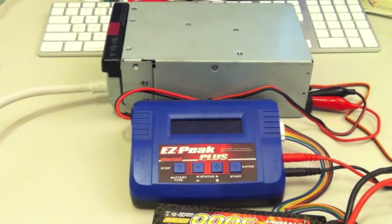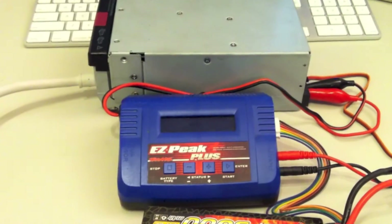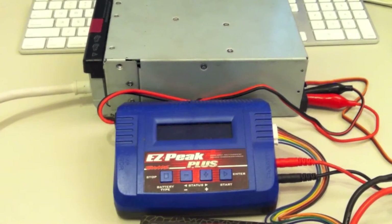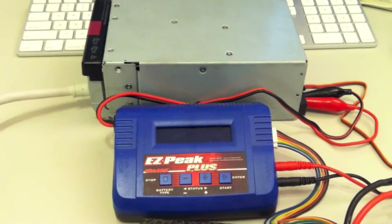This is a short test of the 1300 watt server power supply I picked up based on a FredRNRC monster. It's 12 volts at 75 amps at 110 volts, and if you have 220 volts, it's 12 volts at 104 amps.